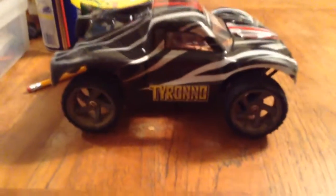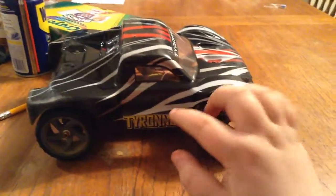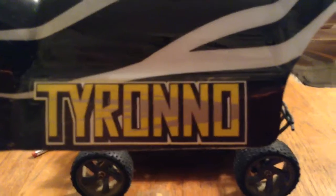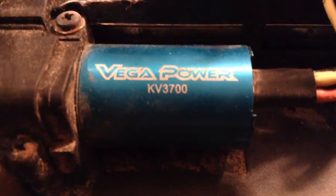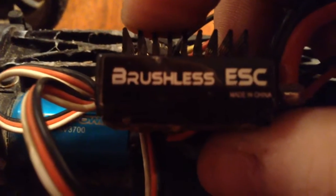Hey guys, I'm back. I did a kind of bad review on the Toronto before, so I'm going to go in full detail. As you can see, this is the Tyrone — you can tell by the rail. Inside, there's a Focus Vega Power KV 3700 brushless motor and battery. Here you have a Focus brushless ESC. You can see it's made in China, but this is a used truck.